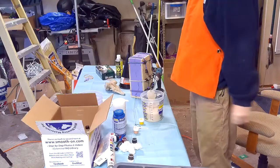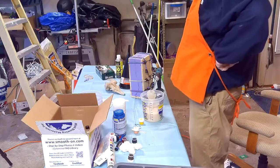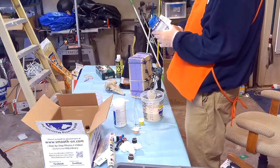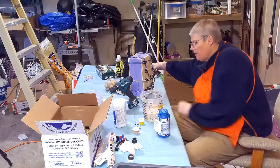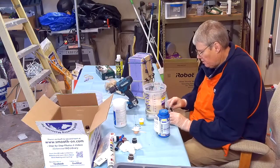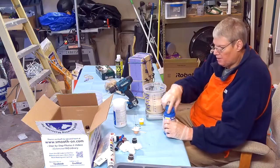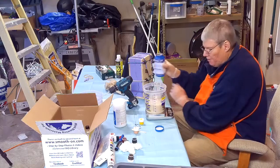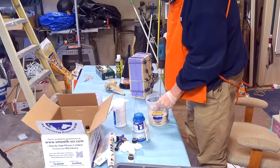So what I'm going to do now: we have 953 grams of Part A. We need 10% of that — 95 grams. Let me bring my scale back over. What we need is 95 grams.